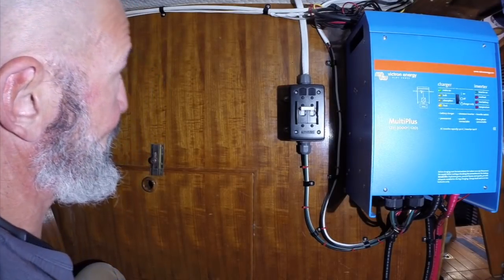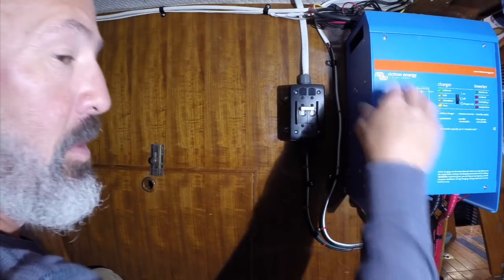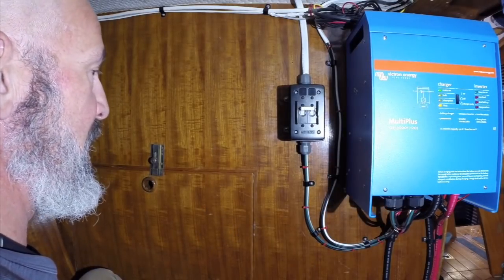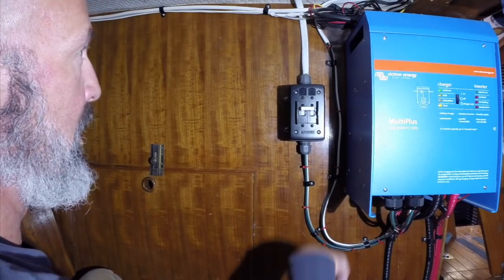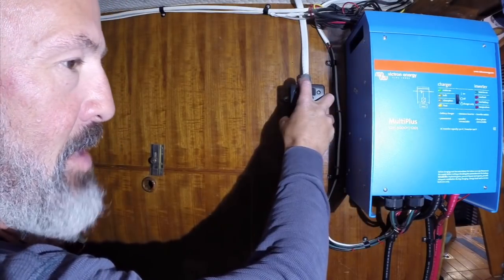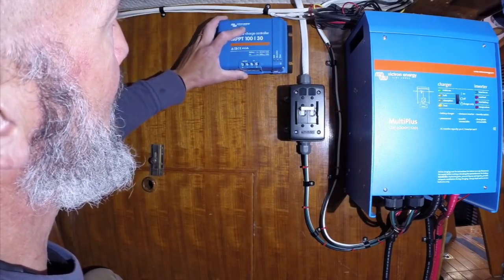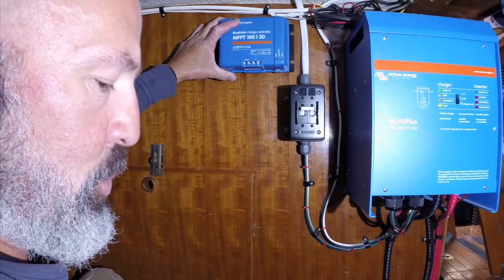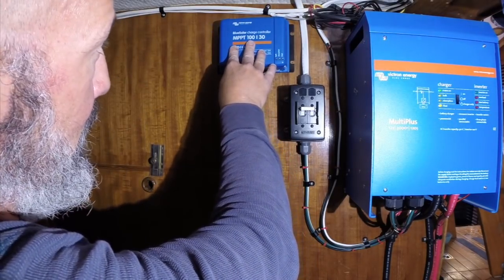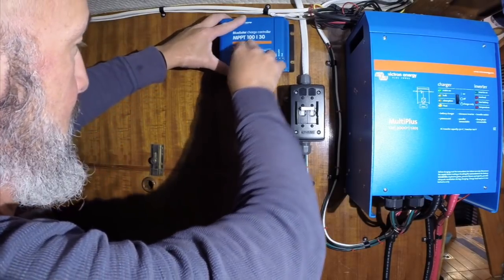Welcome back to our quarter berth — this is pretty much electrical central. Got the inverter charger here, and the battery bank is directly below my seat. Most of the wires come in and out up this wall. This is the 30-amp disconnect for the shore power, and this is where I plan to mount my 100-volt 30-amp MPPT solar controller. I'm going to bring the wires from inside the lazarette through here and up to here.